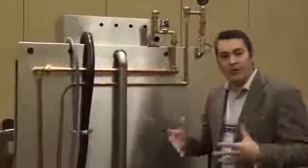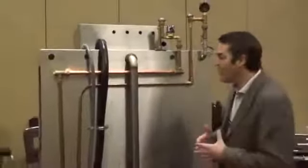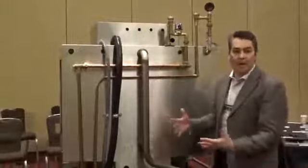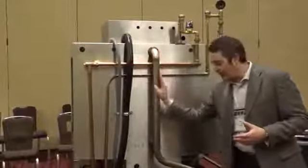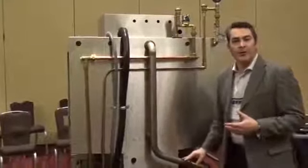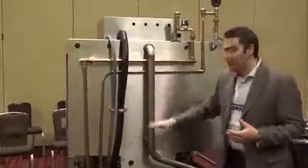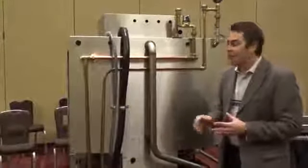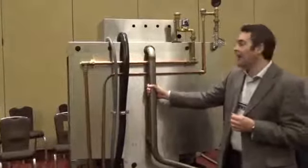At Champion, we always believe in quality construction. Some of the things that separate us from all the competitors is how we're built and how it's made. We're one of the only manufacturers that actually utilize an all stainless steel manifold. A lot of other manufacturers have gone to either a whole plastic manifold or plastic in certain components.